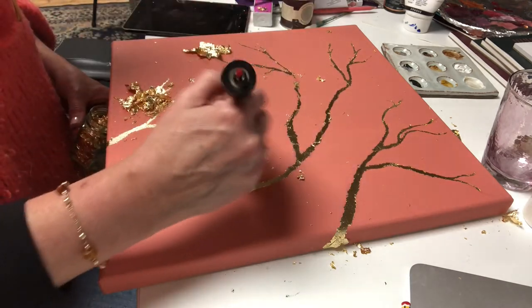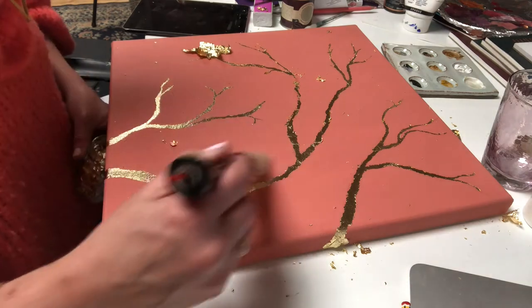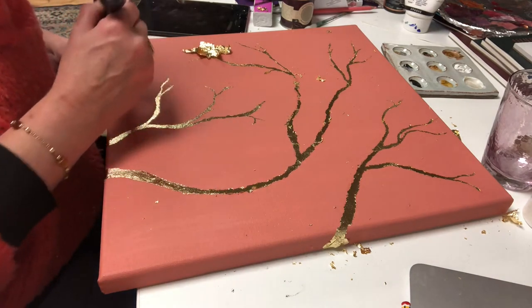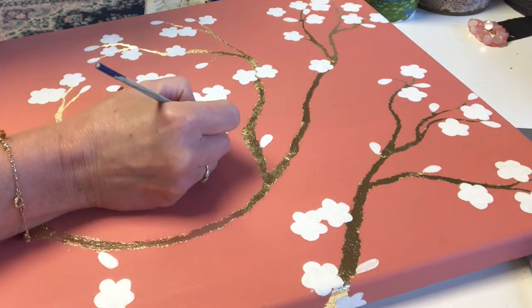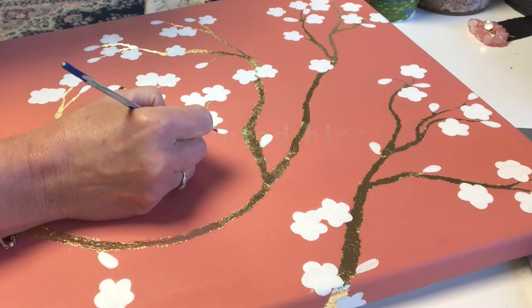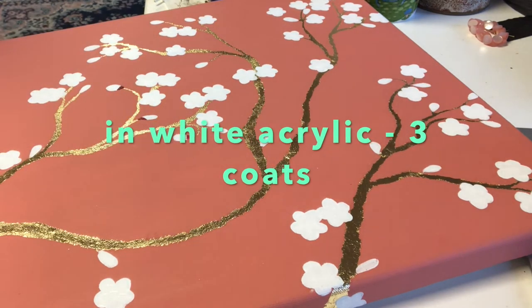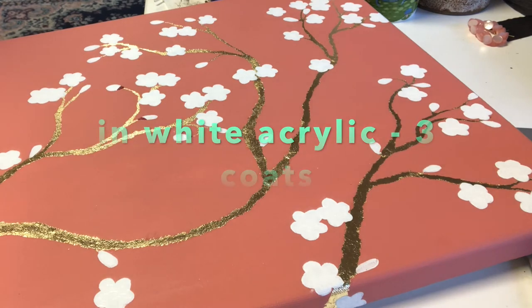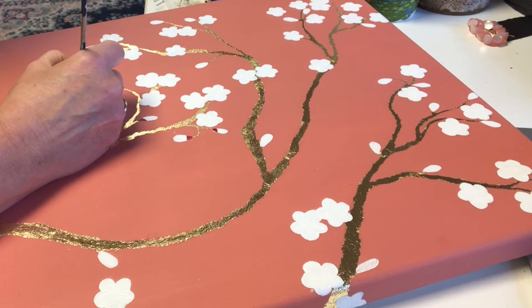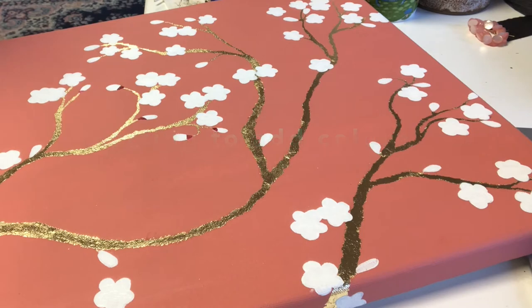Just finishing up clearing off the excess gold on the canvas and that's looking really nice. The first stage of creating my stylized blossom is I have painted some basic white acrylic blossom shapes, each with five petals and little buds. I actually needed three coats of acrylic to get a really solid white, and I'm going to start to add some details to the blossoms.